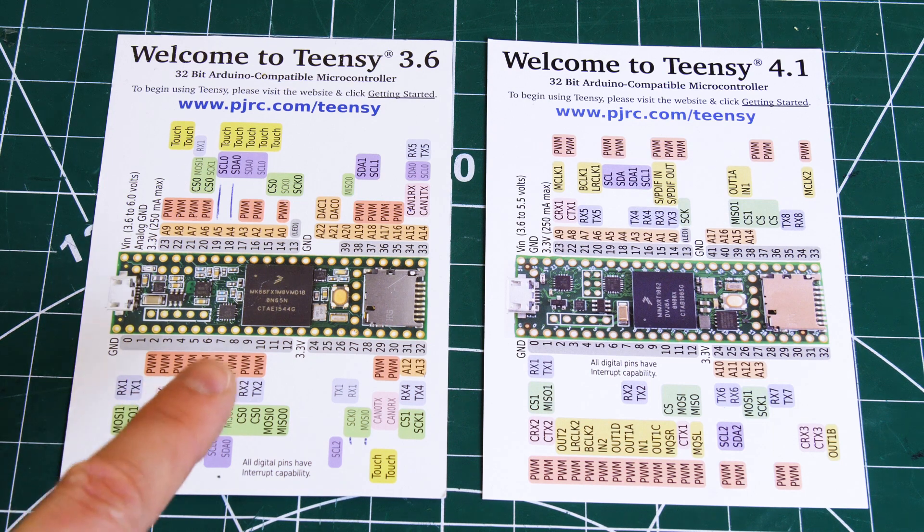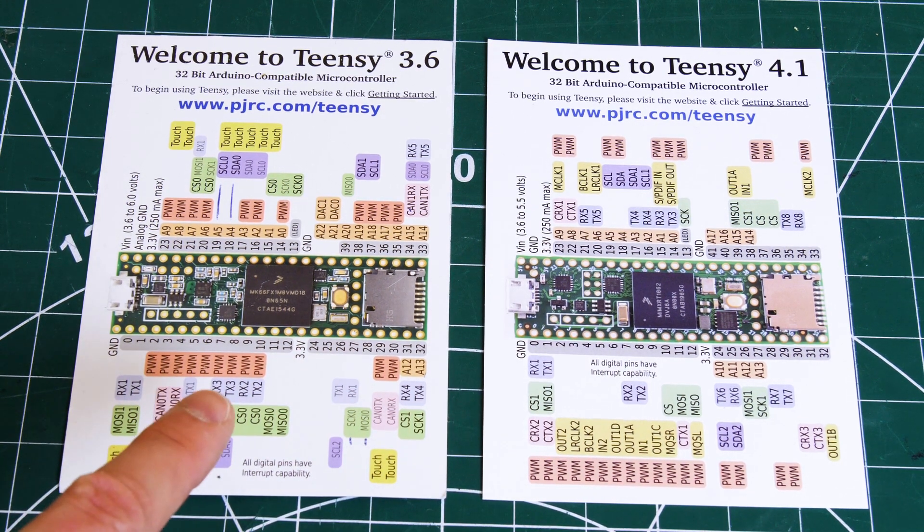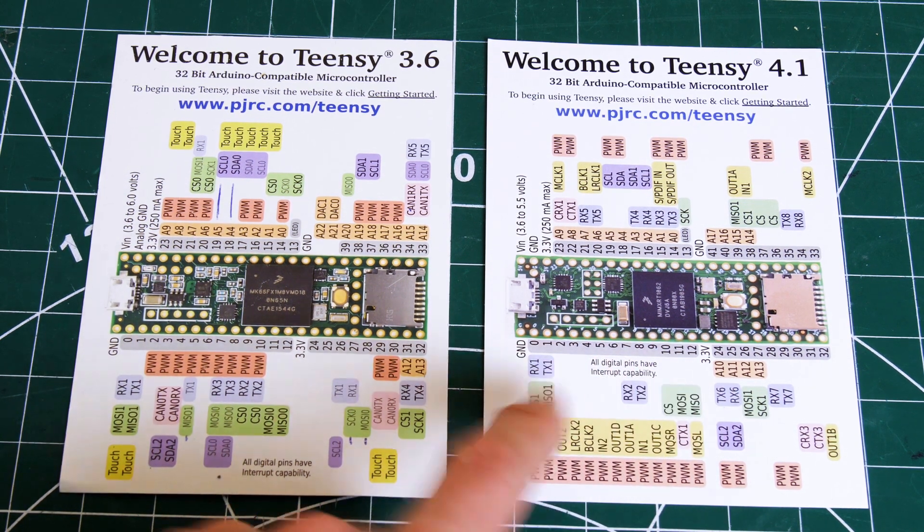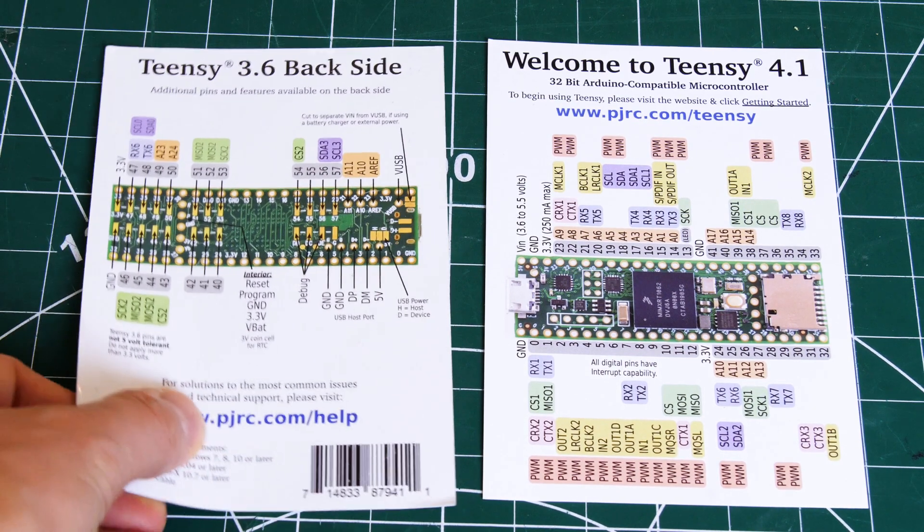It's a bit easier if we look at the info cards that they come with. That's the 3.6, and as I say, the 4.1 is exactly the same form factor. The one thing you'll notice is that the pins are much more accessible on the 4.1.